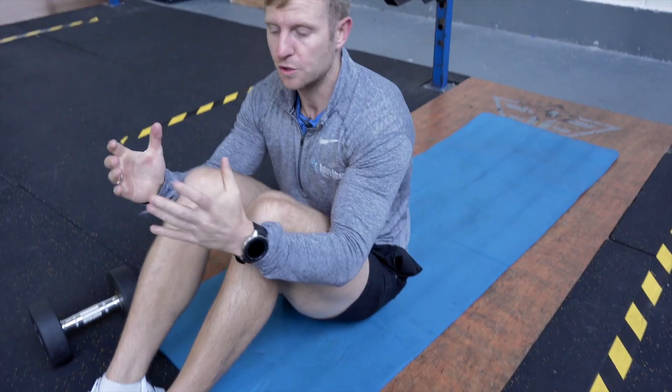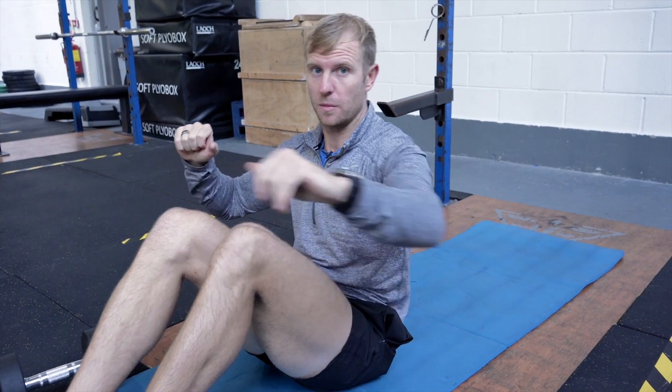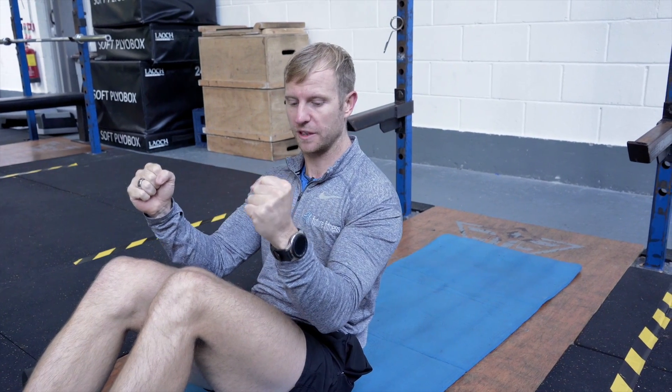With the neutral grip floor press, it's just a different variation. A normal floor press has your elbows coming out wide like a dumbbell press. This variation is going to be more for your triceps, so you're really going to focus on keeping your elbows in tight and keeping a hammer grip with the dumbbells.